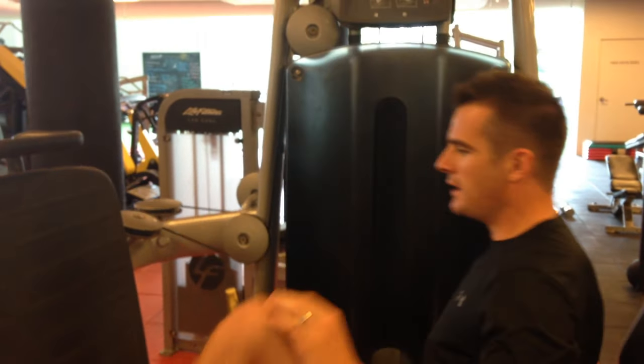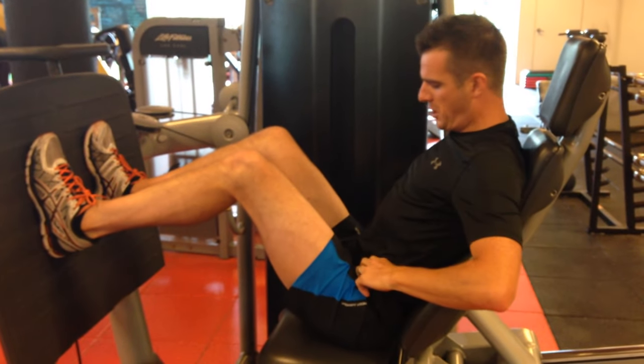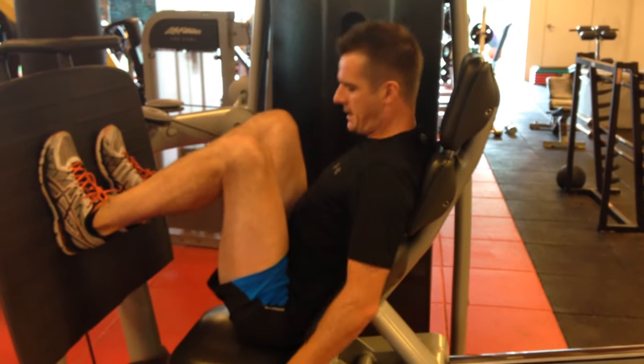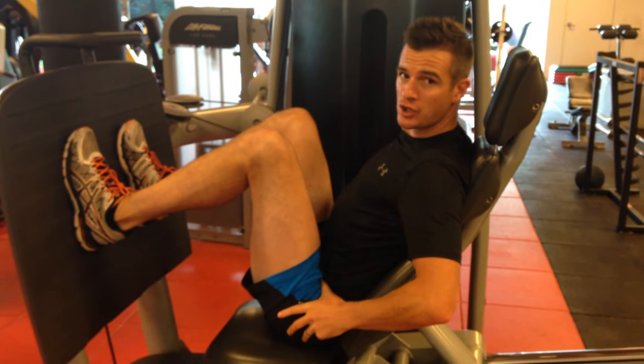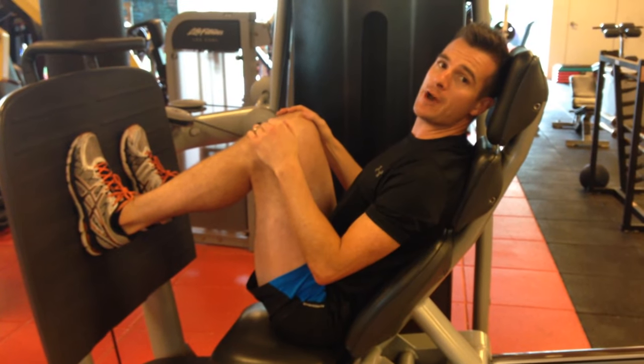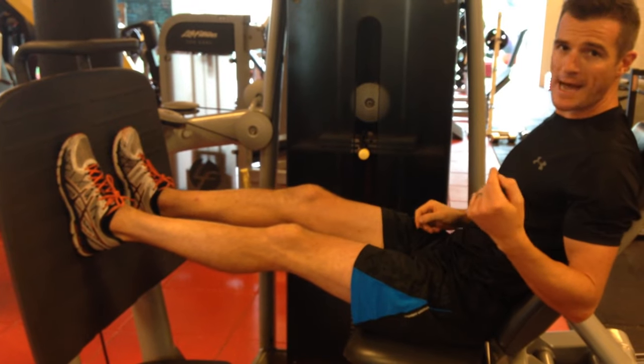This one here is a closed chain machine. Closed chain means your feet are fixed and your body is moving - with the other one, my body was fixed and my feet were moving. In this machine, it's much safer. I can keep my back in neutral, I'm not all squashed up. Even when I get right down I can still maintain a neutral position. My body is straight back and there's no vertical load coming down on my spine.